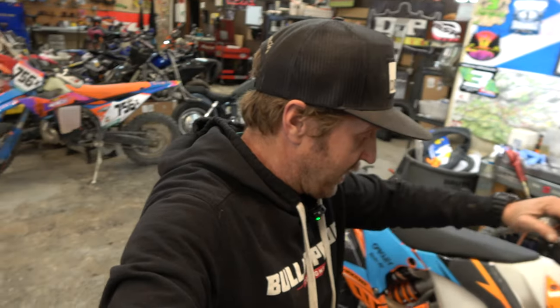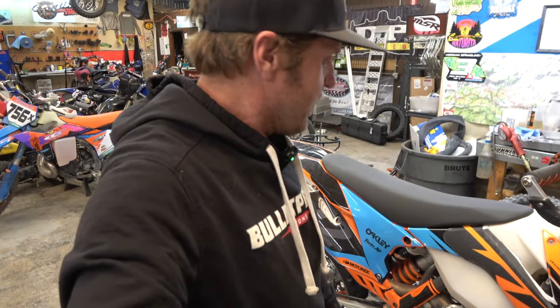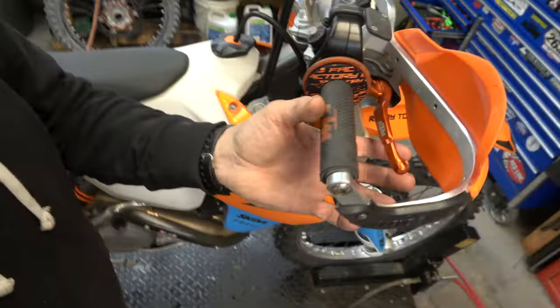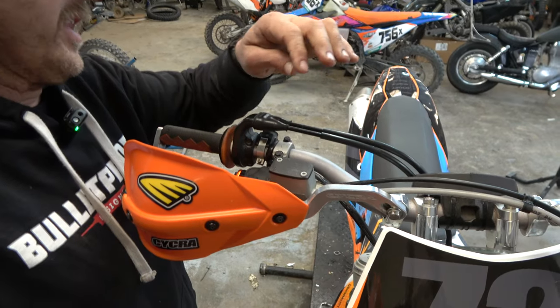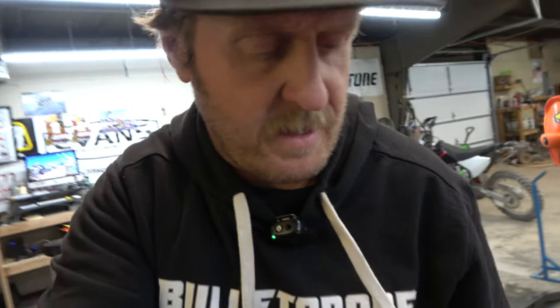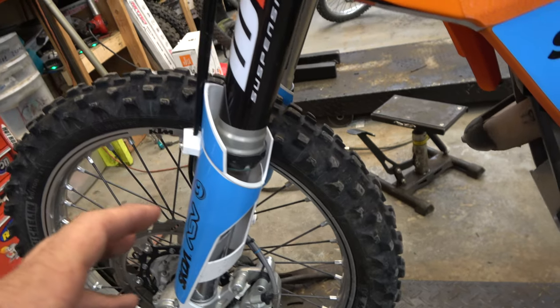First on my lift this week is this 450 XCFW, and all it's here for is a brake bleed because the brakes are mushy and don't do anything. I've shown brake bleeds on KTMs lots and lots of times, but why not do it again? It's been a while. First things first, we're going to take the cap off and check in there. The level actually looks okay. Then we're going to get our syringe with hose and hook it up here. I'm going to show you a little trick I devised to make sure you don't get any air going back into the system as we bleed it.